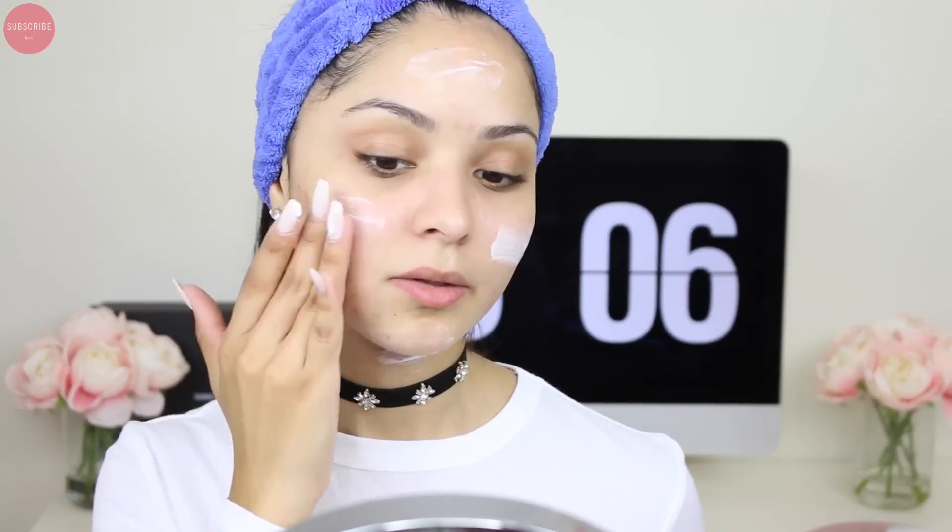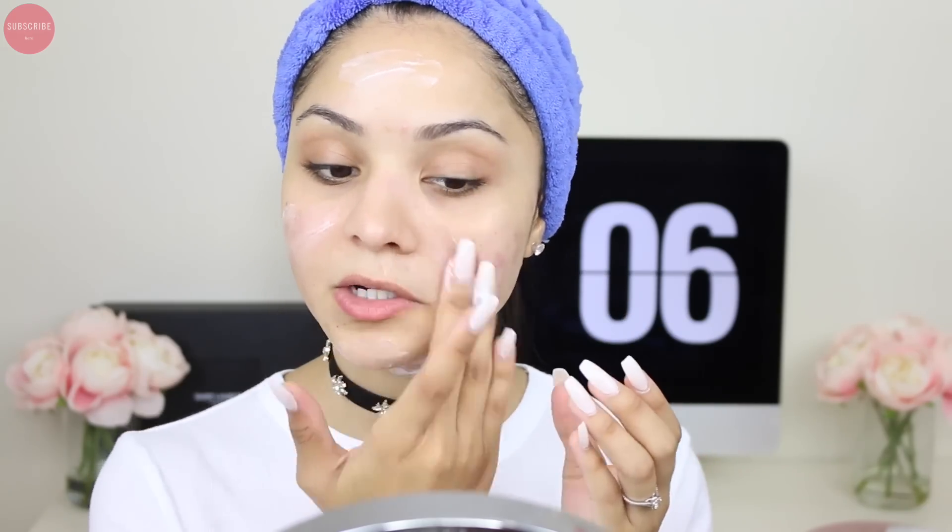Now that my skin is nice and clean — it feels so smooth — I'm going to apply a little bit of moisturizer. I've been using the Kate Somerville oil-free moisturizer and I love it. It's really lightweight, goes on so easy, and I love how it feels. All you have to do is press down and the product comes up — so cool. I put it on my T-zone and then blend it all over my face. I also like to bring it down to my neck — a lot of people forget their neck, but you want to take care of it.